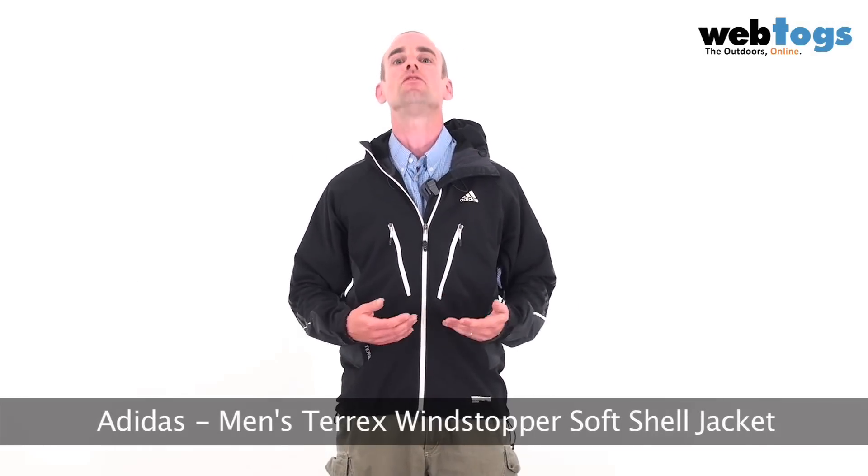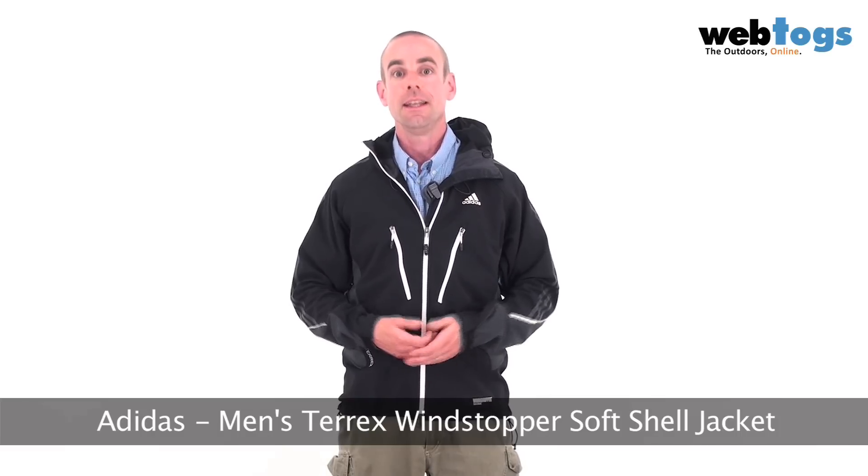Hey there, welcome to webtalks.co.uk. We are taking a look today at the Adidas Men's Terex Windstopper Softshell Jacket. This is brand new for winter 2011.